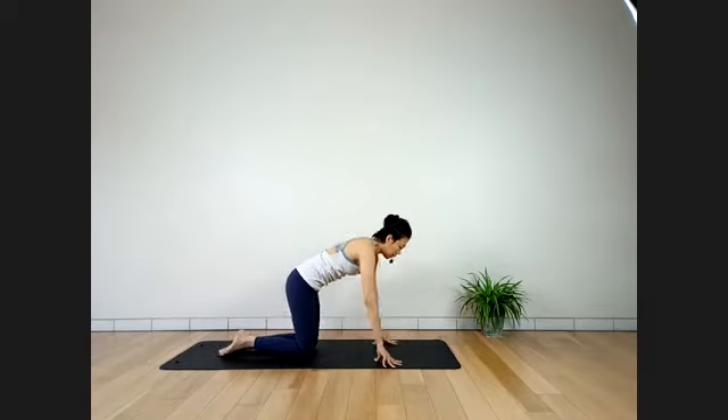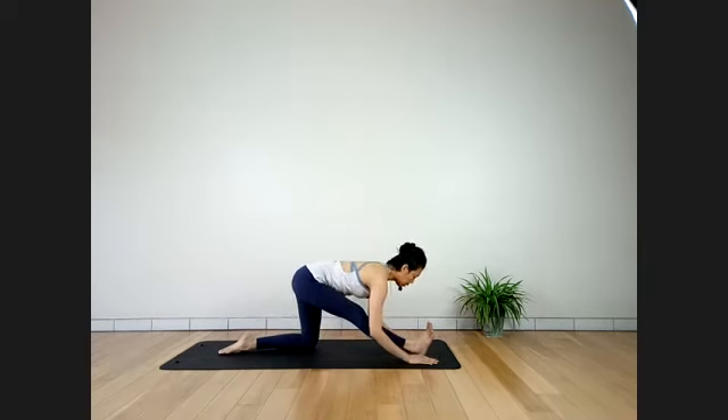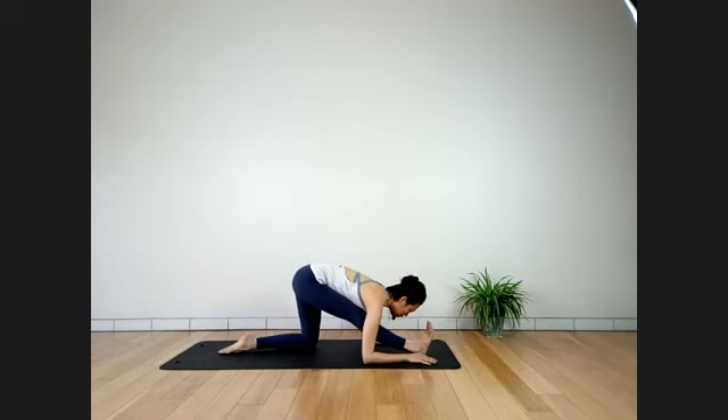Hamstring stretch — come forward onto your right heel. Stay where you feel it on the hamstring. Otherwise, slowly bring your body down closer to the mat, keeping the right knee straight — or elbows all the way down in your half-split. Stay here for four breaths. Feel the stretch along the whole back of your right leg. Two more deep breaths. Keep your hips level. One more breath.